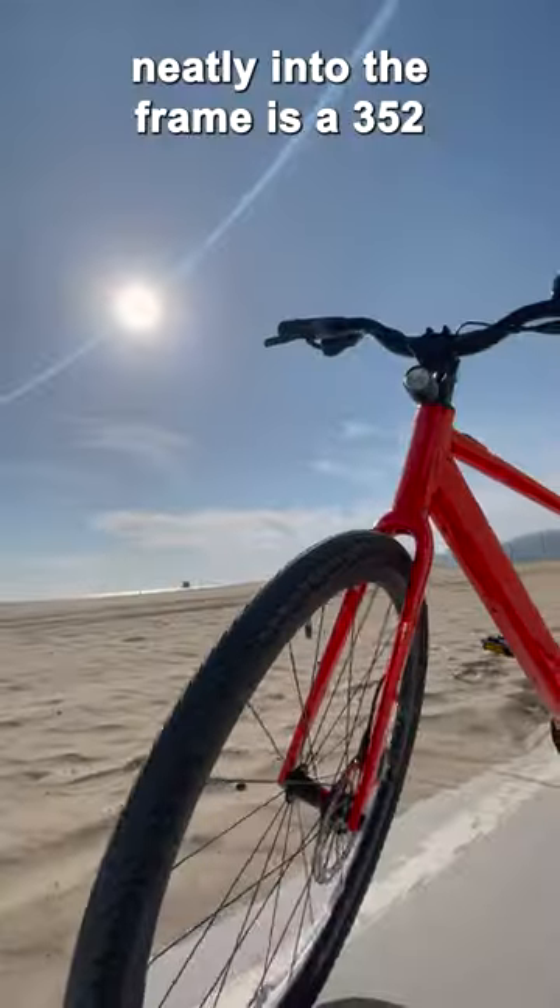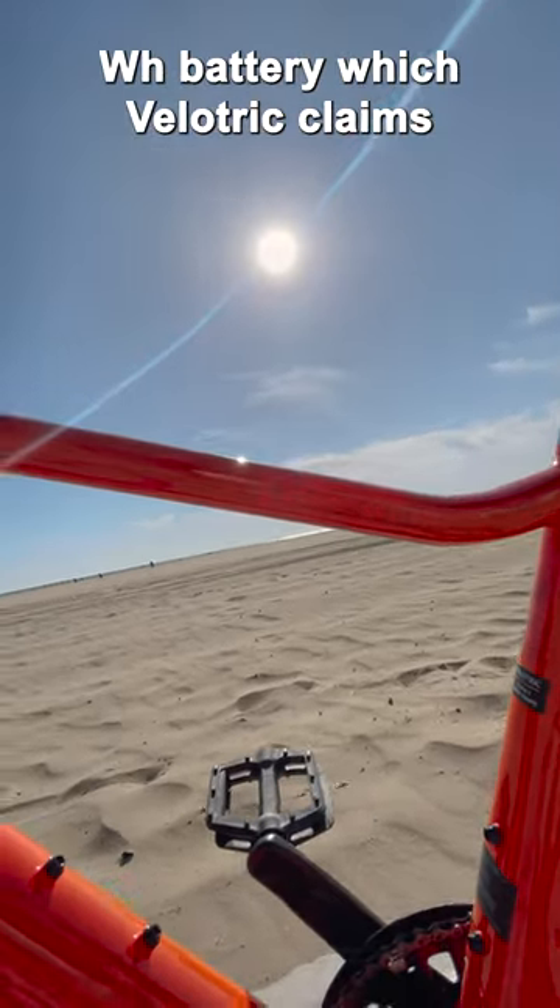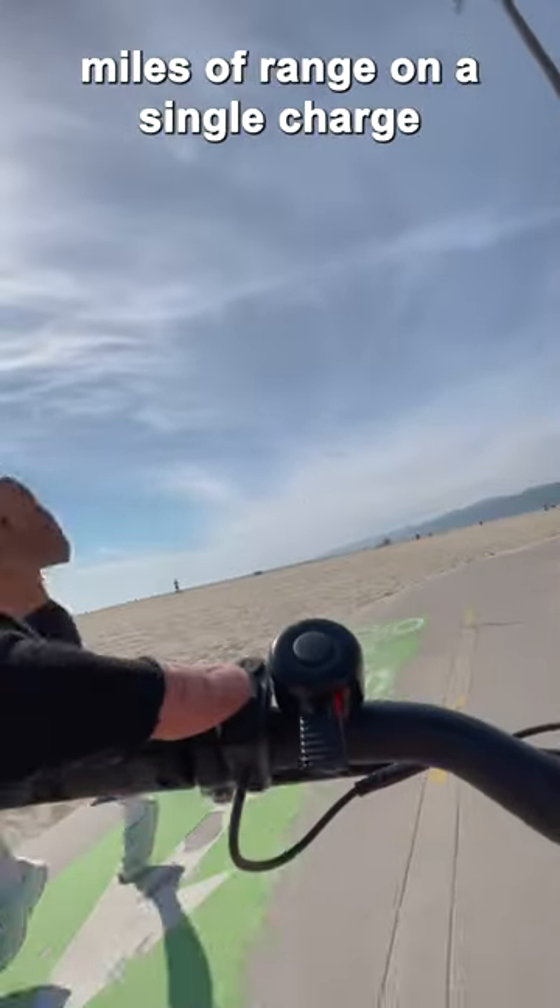Because tucked away neatly into the frame is a 352-watt-hour battery, which Velotric claims you can get 52 miles of range on a single charge.